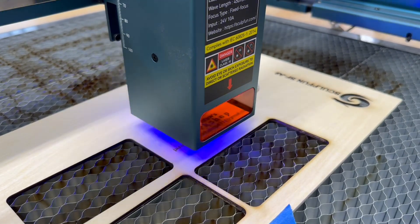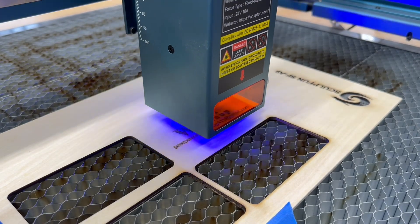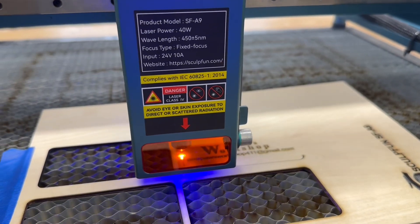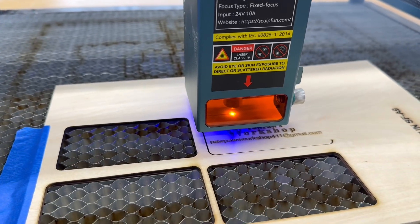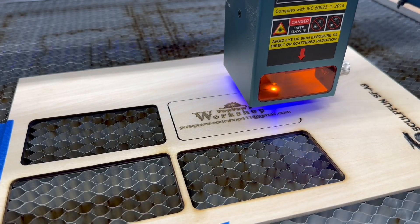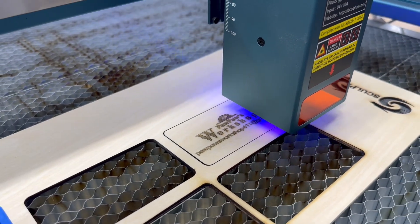The laser I'm using today is the Sculpfun SF-A9. This laser has the option of being used as a 20-watt laser, as I'm doing today, or you can switch over and use it as a 40-watt laser. With this material being one-eighth inch thick, one path is all that's needed even on the 20-watt setting. Good ventilation is a requirement — you can see the smoke coming out of the back of the laser. You need a well-ventilated shop area, and if you can work with the windows or doors open, even better.